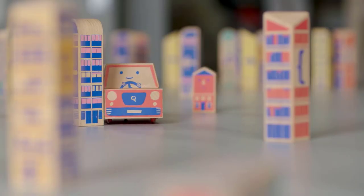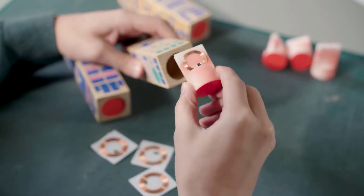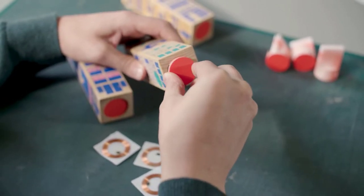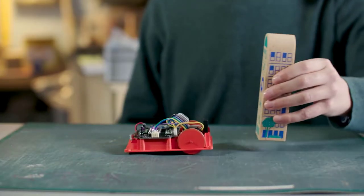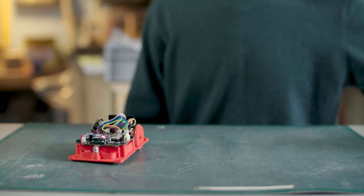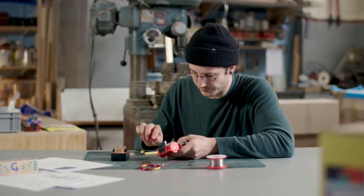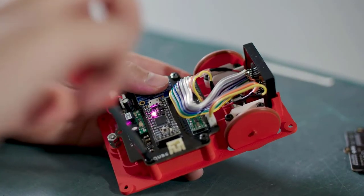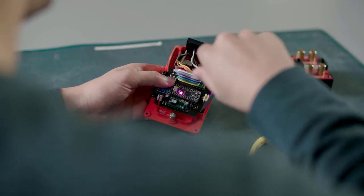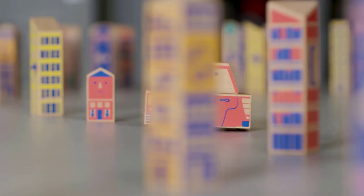Each city block is color-coded and with a distinctive shape in order to recognize it easily. Cody magically detects the block thanks to our patented RFID technology — a small passive tag is embedded in every block. When Cody comes near it, it reads and executes the command. This allows us to make all our electronics invisible: no distracting lights, no annoying sounds, just a cute little wooden car navigating its way through a wooden city.